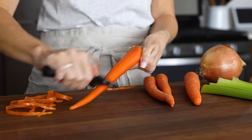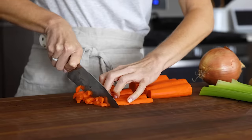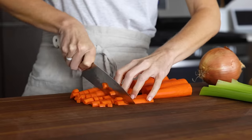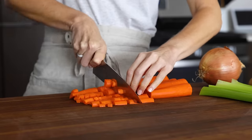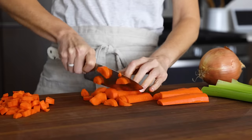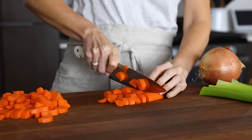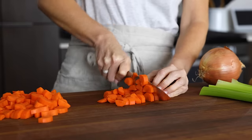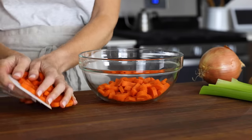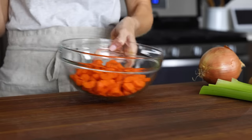To get started, peel and slice four carrots. You don't actually need to peel the carrots — you can leave the outer skin on, but if you do, just make sure you've given them a really good wash and scrub to remove any remnant debris. For me, peeling carrots is just somewhat of a learned behavior, as my mom always peeled hers. But I'd love to hear if you are pro-carrot peeling or not. Either way, once your carrots are sliced up, add them to a prep bowl.